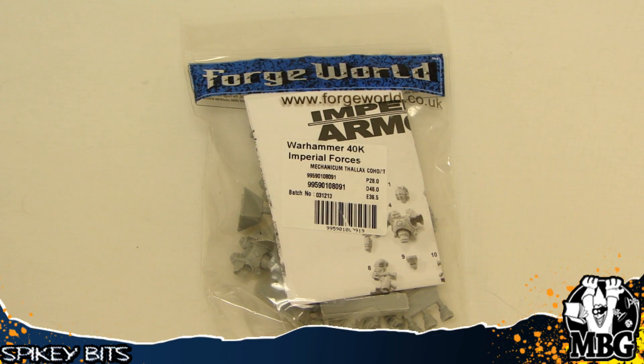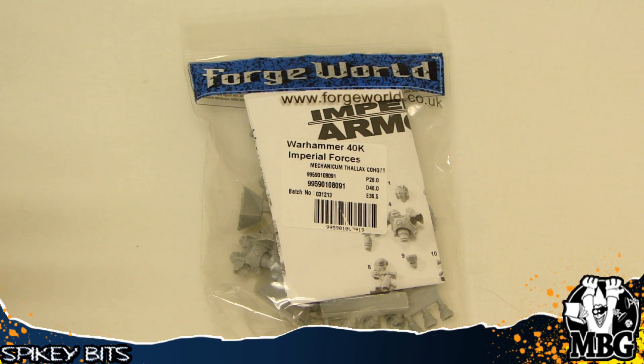Hey guys, today we're taking a look at the Mechanicum Phallax Cohort. This is actually a new unit in the Horus Heresy series of 30k miniatures from Forge World.